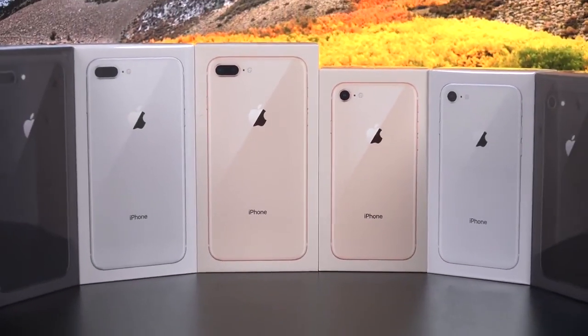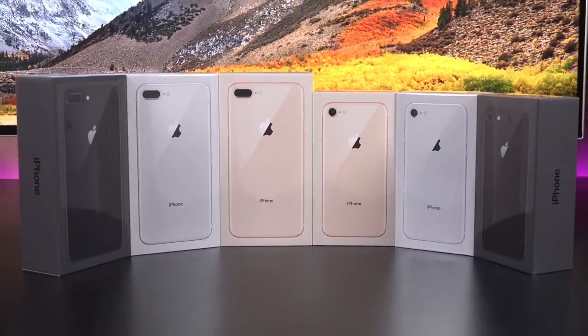What's up guys, Mike here, the Detroit Borg, and today we're checking out the iPhone 8 and the 8 Plus.